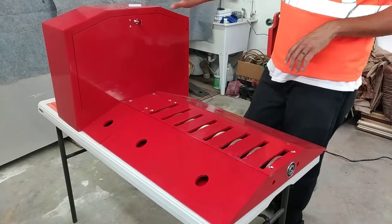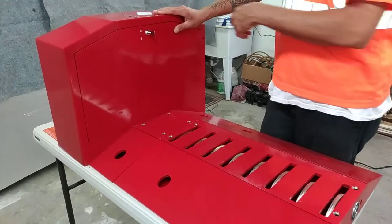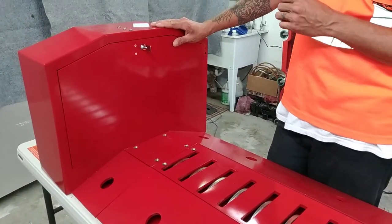One of the first upgrades you're going to notice is to the chassis: instead of installing a standard lock, we've installed a tubular key cam lock.